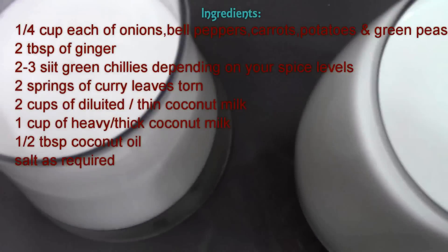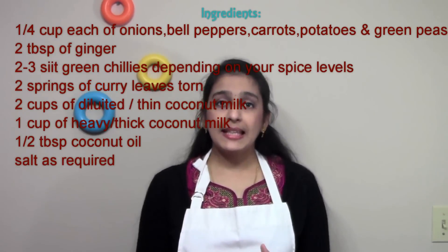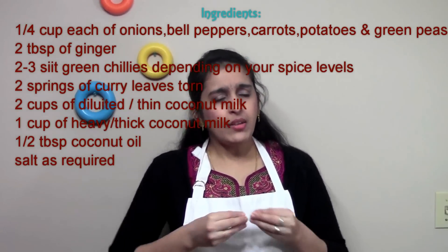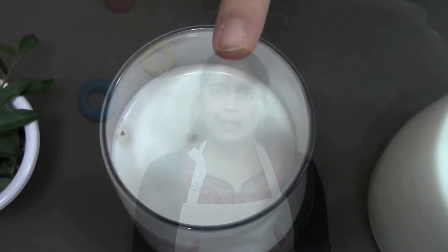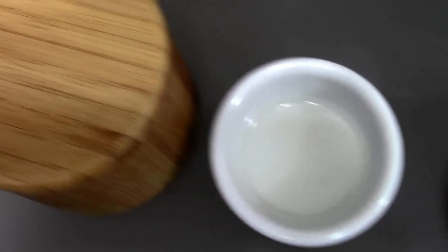Green chillies and curry leaves are also equally important for the flavor they impart. I have two cups of light coconut milk — basically coconut milk diluted with water — some thick coconut milk, curry leaves, and coconut oil for garnishing, and salt.